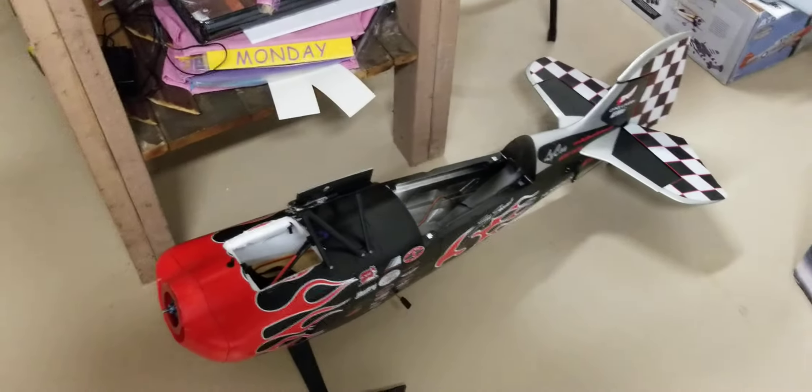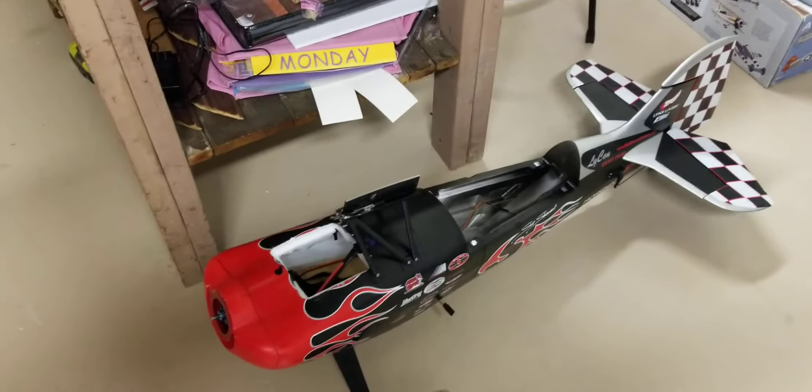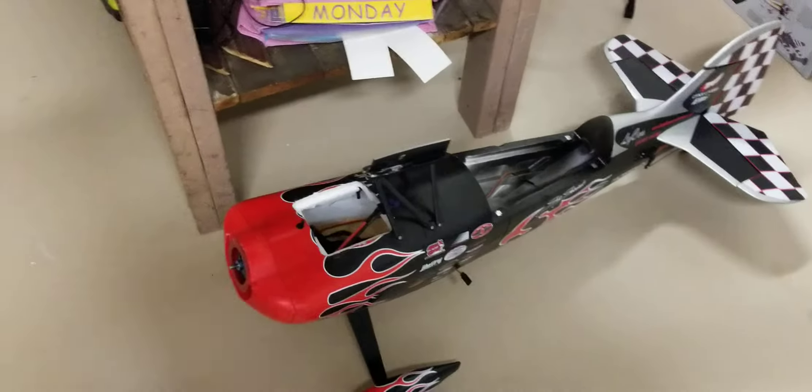Last time I took a maiden flight and the wings were no good. The foam was shot. So I ordered new wings.